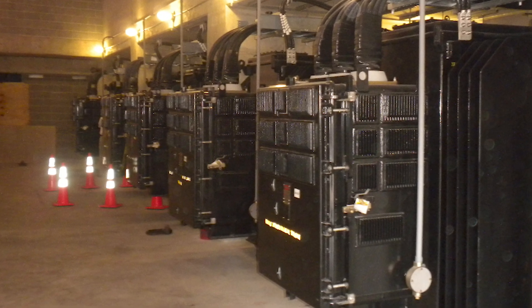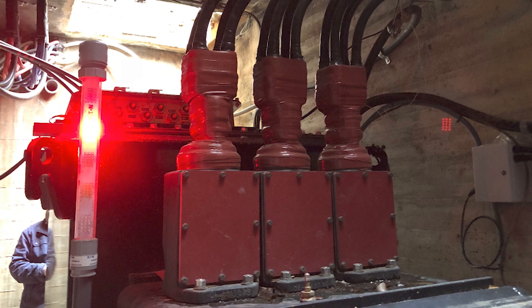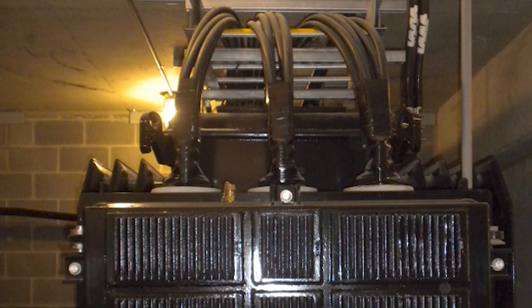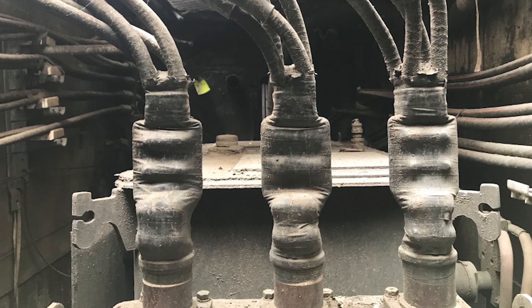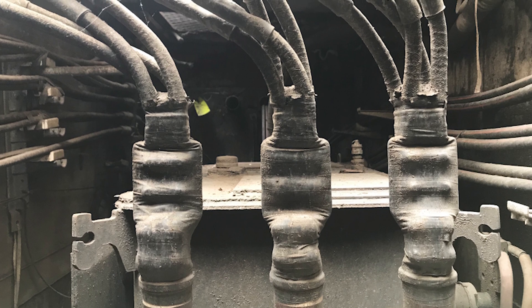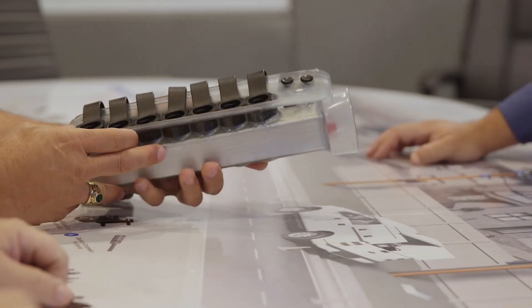In a perfect world, the connection points for new equipment you're installing would be in the exact same place as the old equipment. But how often does that happen? Let's just say it's quite rare. So in many cases, you're left trying to figure out how to get the cable from the transformer or network protector to your new equipment, and you don't have much space to work with. HOMAC Application Engineers specialize in designing solutions for just these kinds of issues.